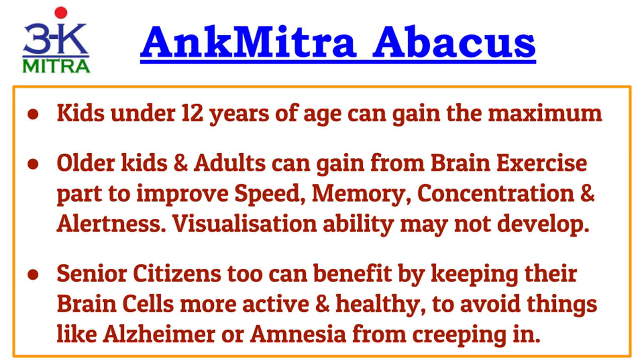The visualization ability will develop only when kids in this age bracket do sincere abacus practice every day. This ability may not be possible to develop for older kids or adults, regardless of the amount of practice. I have seen that despite lots of practice I have not been able to develop the visualization ability myself, but I have seen little kids develop it in a few months — the result one has to actually see to believe.